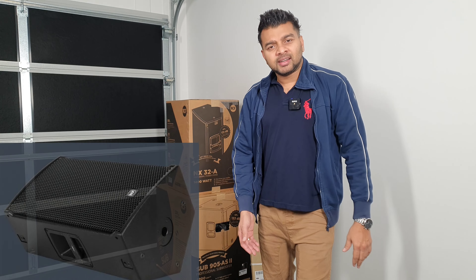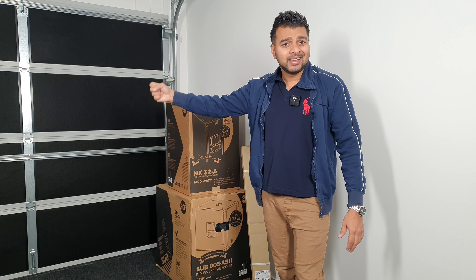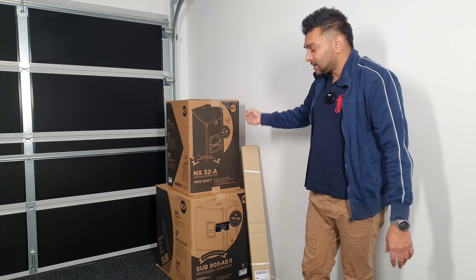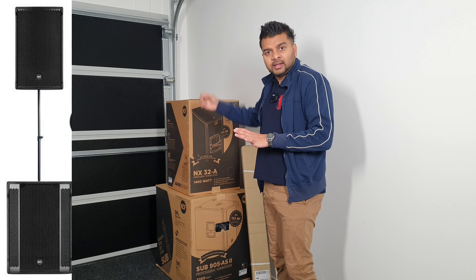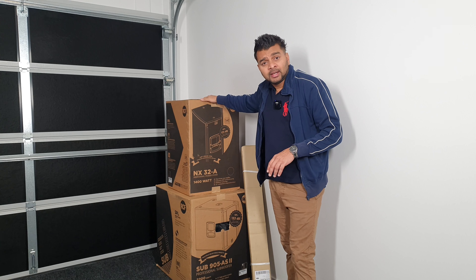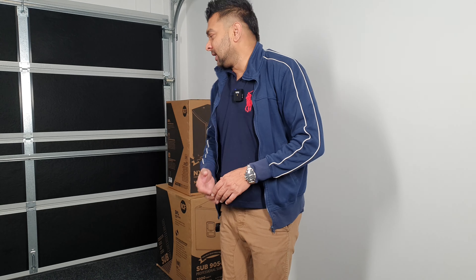The NX32A is developed. You can have a stage floor monitor, or you can have a stand with a pole, or you can have a sub-pole. You can have a 10-inch configuration, and if you have a monitor, you can use it as a monitor.